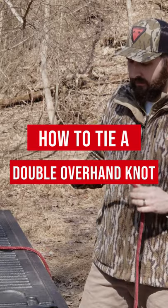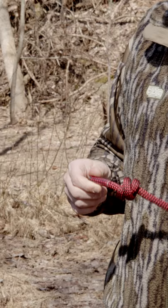The next knot we're going to go over is the double overhand knot. This knot is a very simple and effective stopper knot that can be used on any of your safety lines.